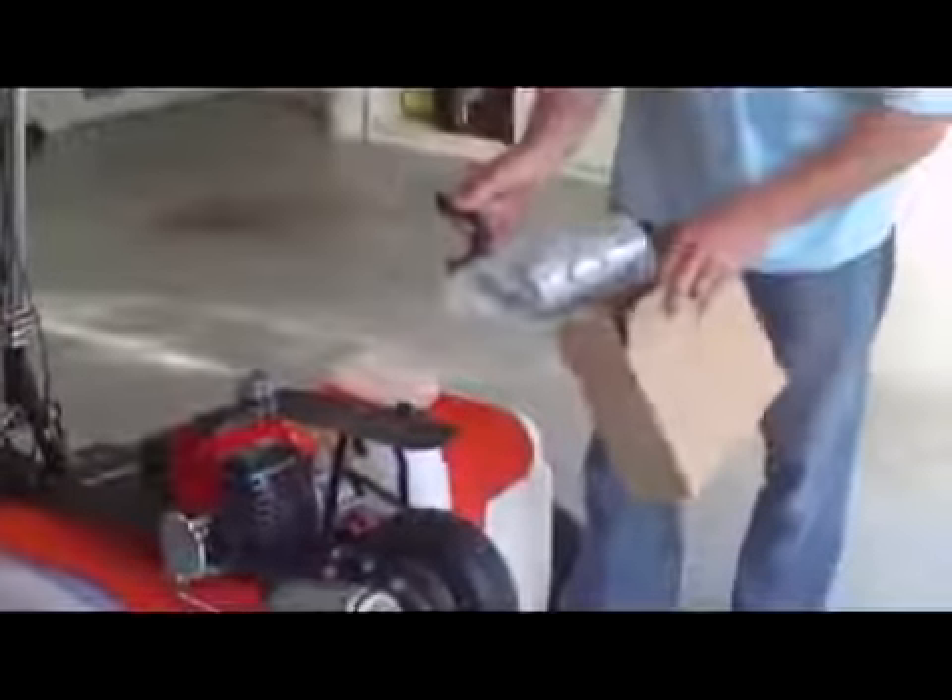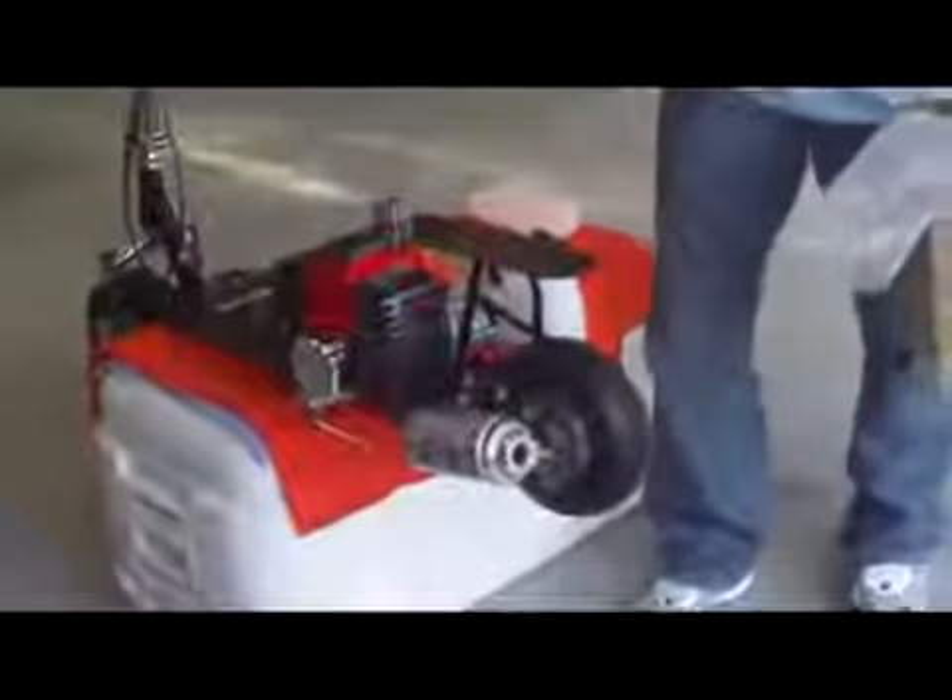When you get your scooter, that extra street muffler I was talking about will be in a separate box underneath the scooter. You literally just take it out of the box, take this cover off, take off the stock muffler, and the street muffler goes in the same spot. Or you can leave on the stock muffler — it works just as good.